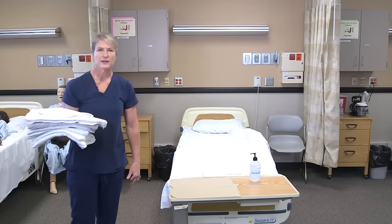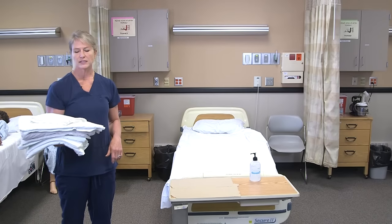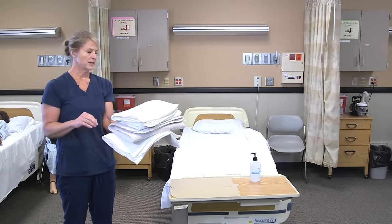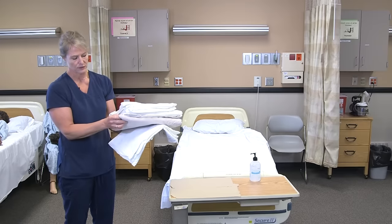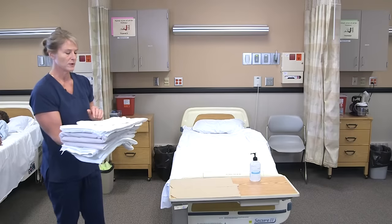When making an unoccupied bed, I first gather my supplies. Linens are usually outside of the room, so I would sanitize my hands before going into the clean linen closet. I'm going to take my linens in the order that I will put them on the bed: a fitted sheet, a lift sheet, a soaker pad, a flat sheet, and however many pillowcases I need for that resident's room.